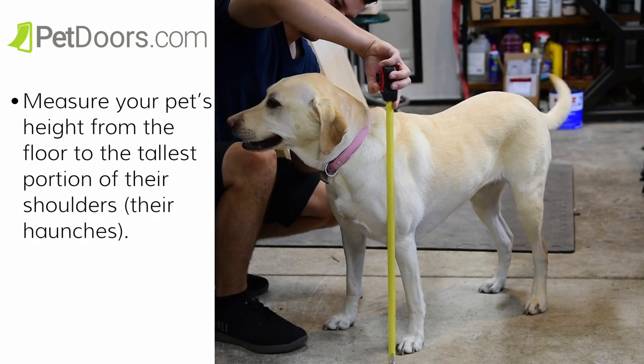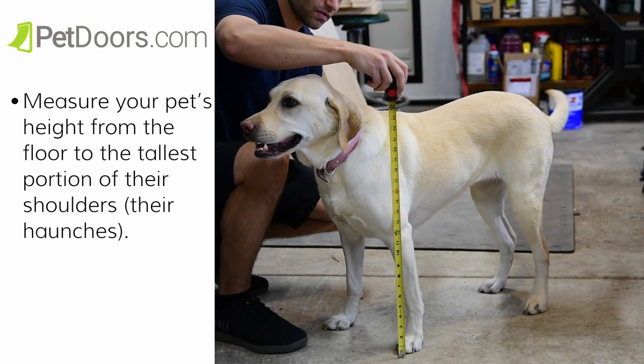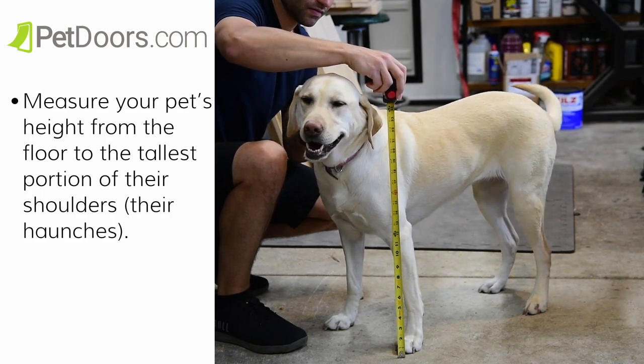Next, you will need to measure your pet. Measure your pet's height from the floor to the tallest portion of their shoulders or their haunches. Make note of the height.